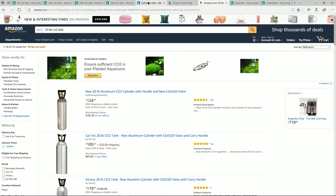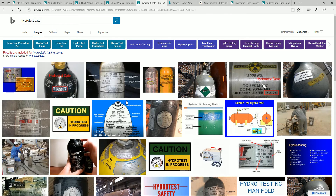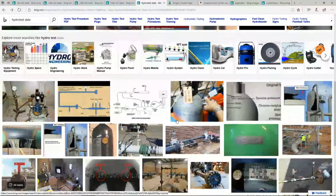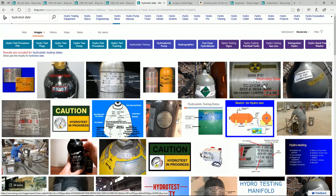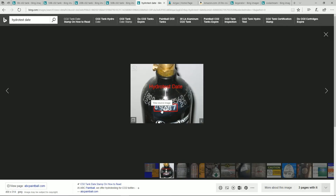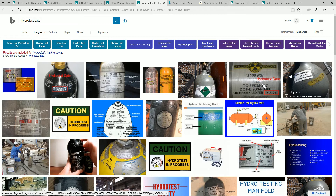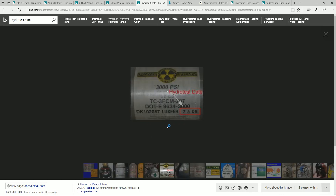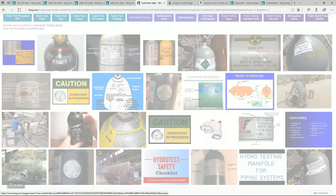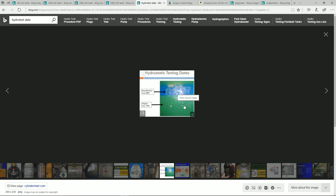Another thing to do when you go to check out the bottle is look for the hydro date. On top of these bottles there's a little stamp, and I'll show you what that looks like. Here's one — this is done September 2007. Here's another one — this one is 705, so that would be July 2005. And here's another one: you can see it was originally done in 1999 and then done again in 2007.